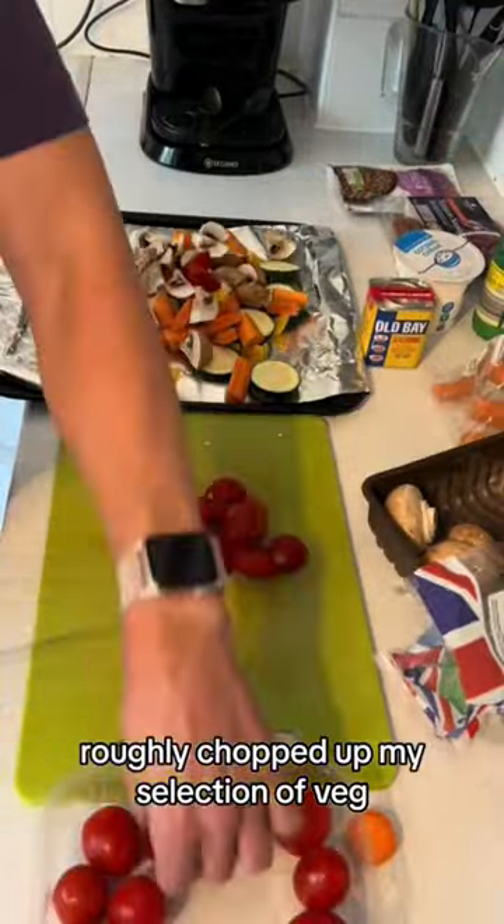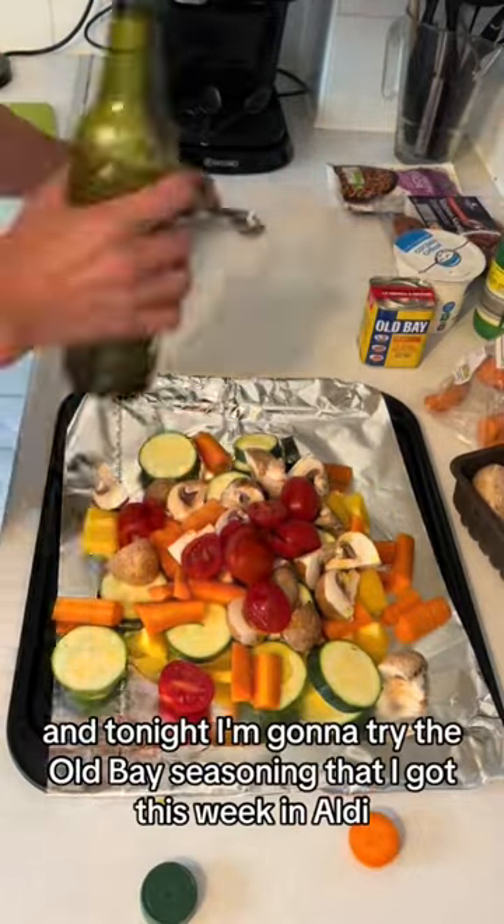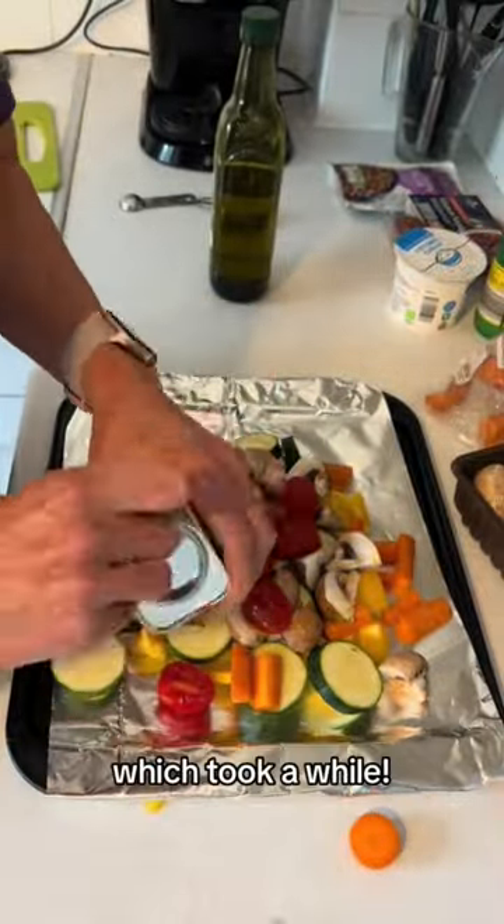Roughly chopped up my selection of veg, put them on a tray with a tablespoon of oil, and tonight I'm going to try the Old Bay seasoning that I got this week in Aldi — once I figure out how to open it, which took a while.